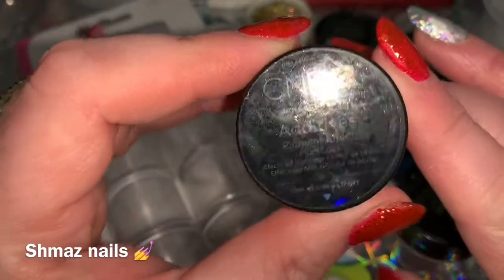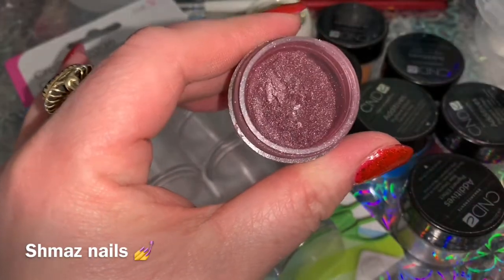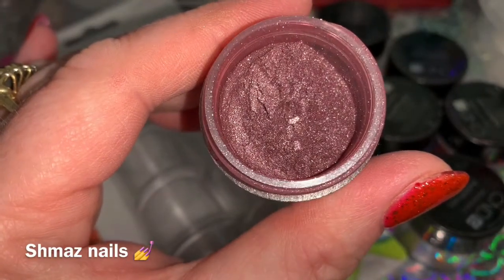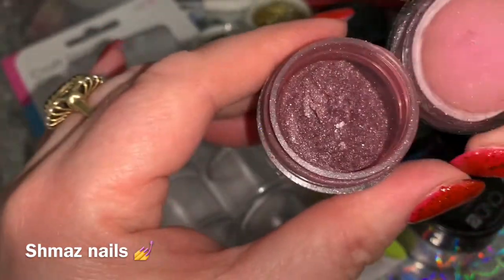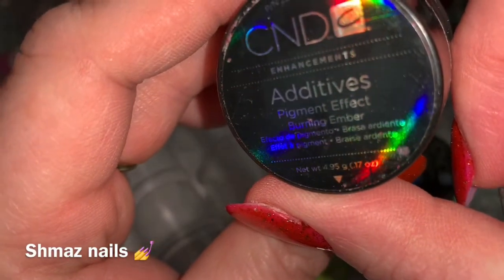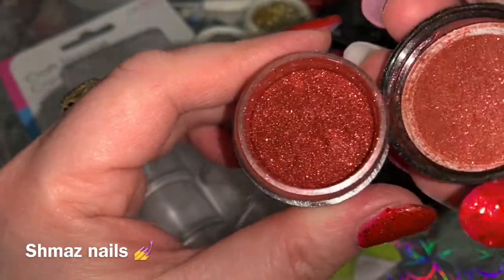So the first one is Plum Love. These can be used on shellac or gel — look at the sparkle in that, it's gorgeous! You can burnish them into your shellac or gel, or mix them with acrylic to make different colors. The next one is Burning Amber. Wow, look at the sparkle in that — can you imagine that on your nail? That'd be absolutely gorgeous. We'll do some swatches of these as well.